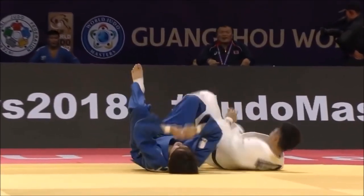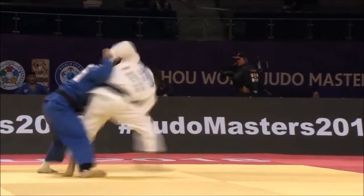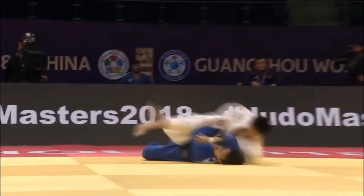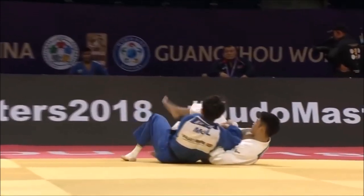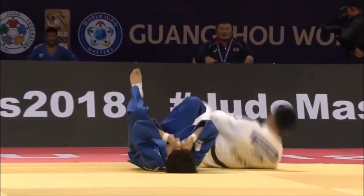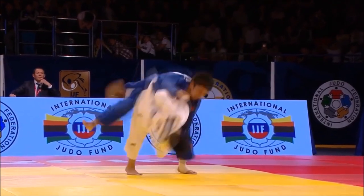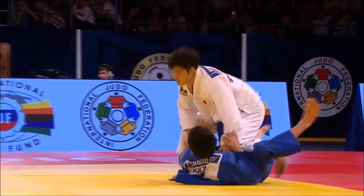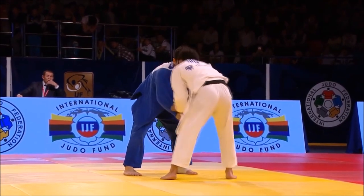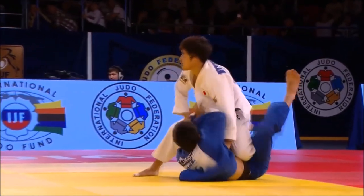Perfect Oikomi Uchimata — very aesthetic, almost lightning fast, no power used. This is the typical Japanese style of executing a throw, different from Georgians with their powerful uranages. So we can say that Joshiro Maruyama's Uchimata is almost effortless, no force being used, and also very aesthetically pleasing. He has all three criteria locked in for executing a throw.